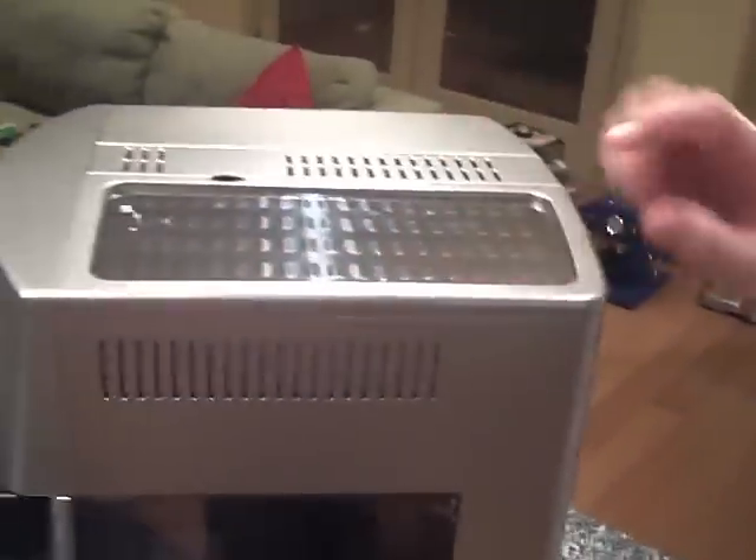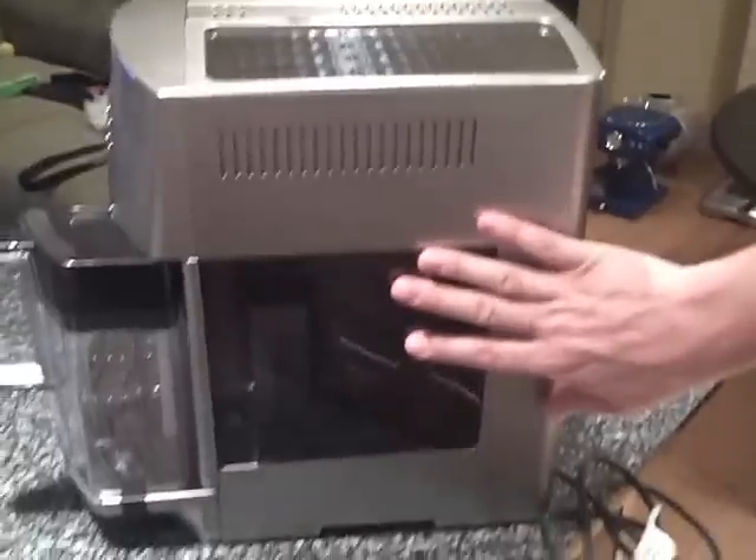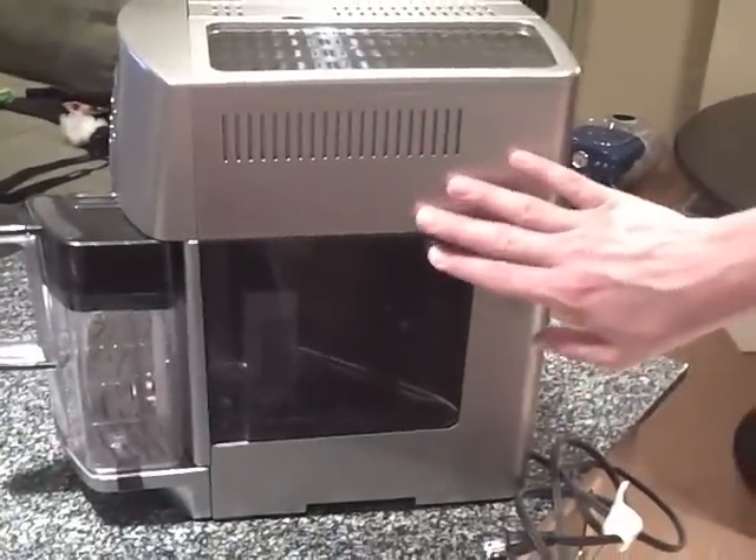This is your cup warmer — it keeps your cups warm while the machine is on. And here is your water tank, which holds quite a bit of water.